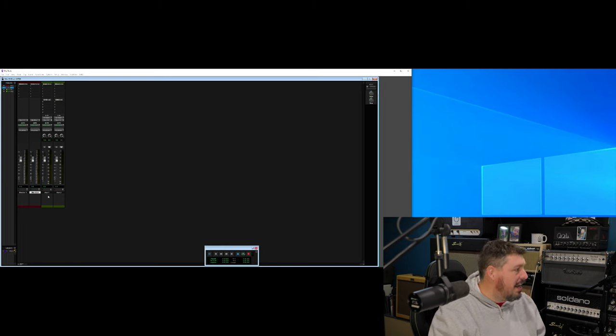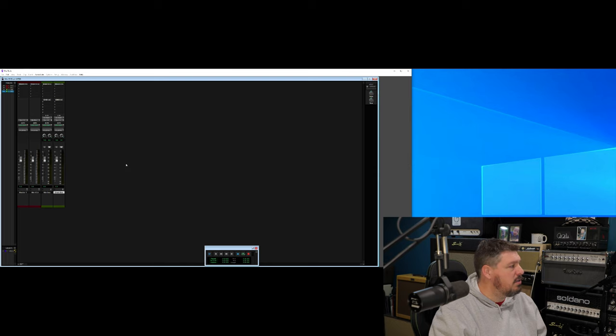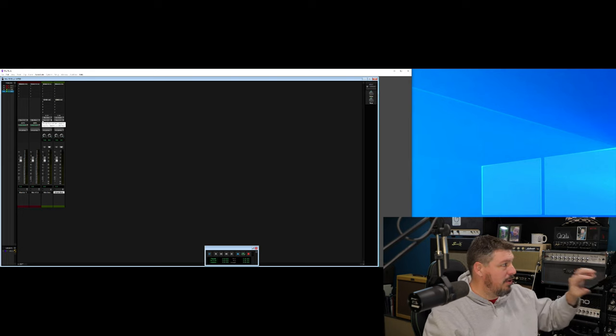Then on our two aux tracks, we're going to rename these our mix bus and our drum bus. For those who have just started using Pro Tools, this is a good way to start all your Pro Tools sessions. For your mix bus, your input is going to be mix bus. And then your output is going to go out to your bus one and two, because that's going to your master bus.